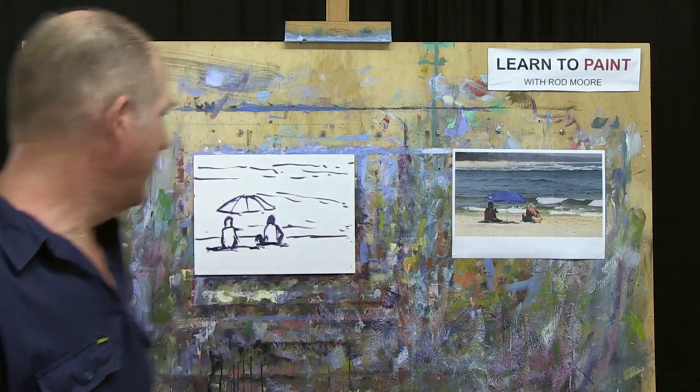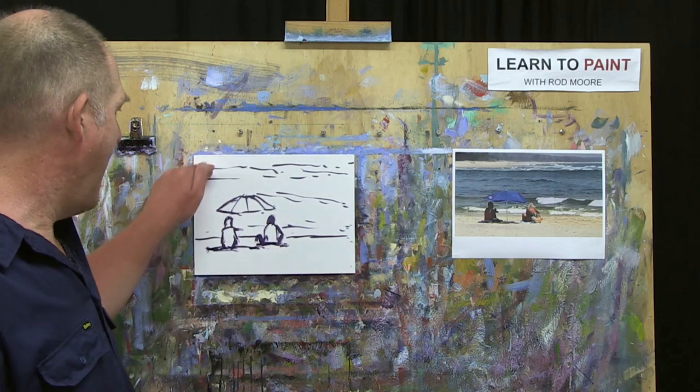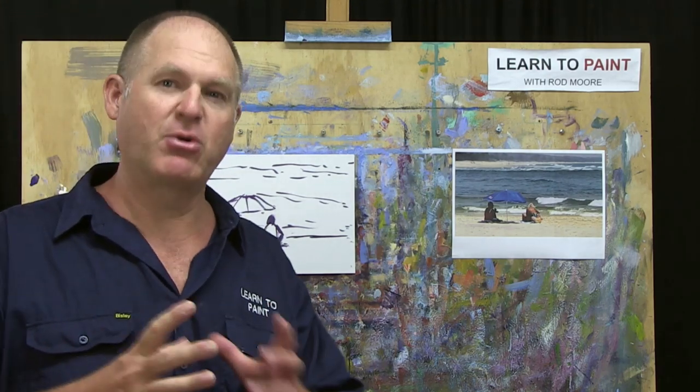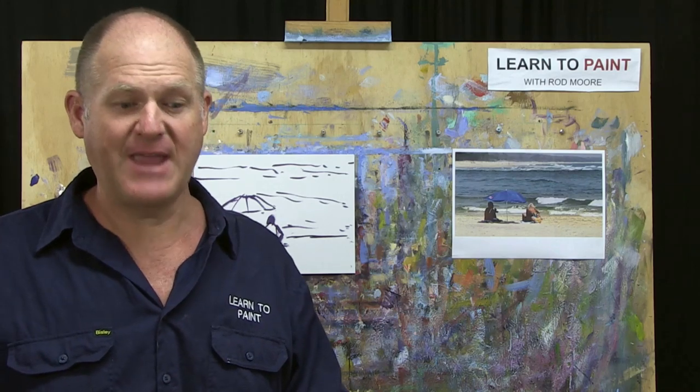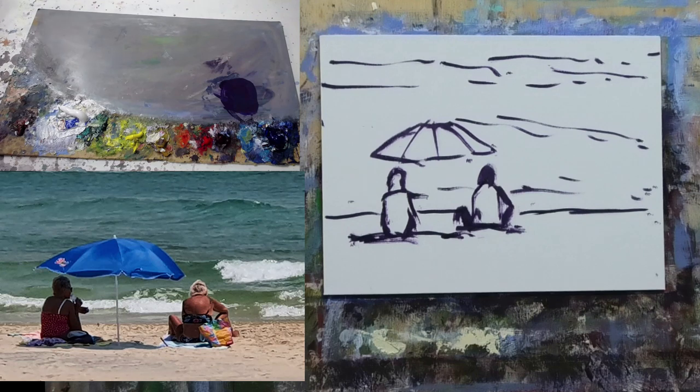Our next step is to start blocking in and getting some color down. We'll block the two figures in dark, then block all around them, get the umbrella in, and in step three we'll start to pull those details together and tighten things up. Let's get into step two — we'll start with the two ladies.